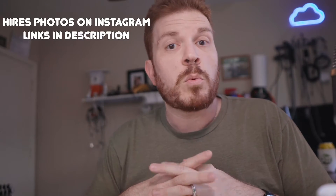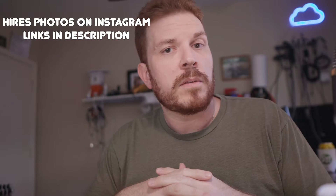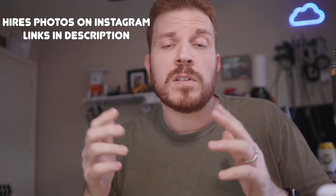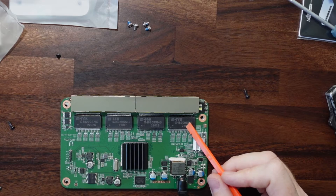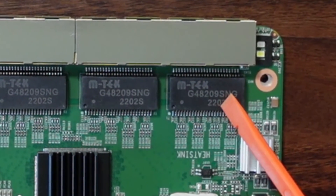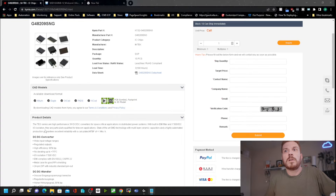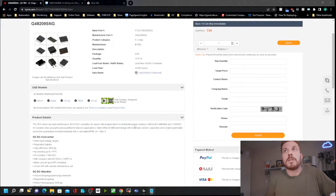Before I start going over all the chips on the board, I want you to know that I'm going to leave links in the description below to all the pages I'm going to show you. If you're liking this video, go ahead and slap that like button to help with the algorithm. So we've got this chip over here — it is a MTAC G48209SNG, which is an integrated circuit and is a DC to DC converter. All the specs are listed on this page.